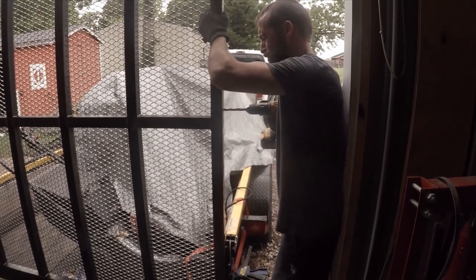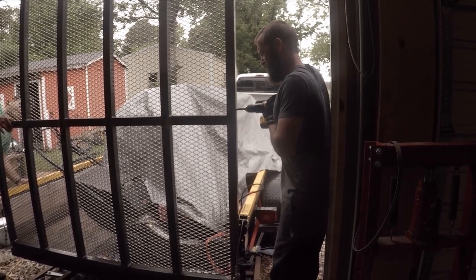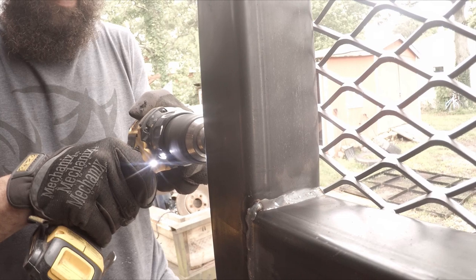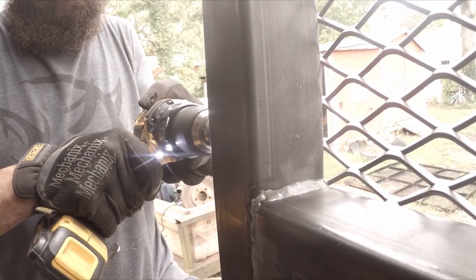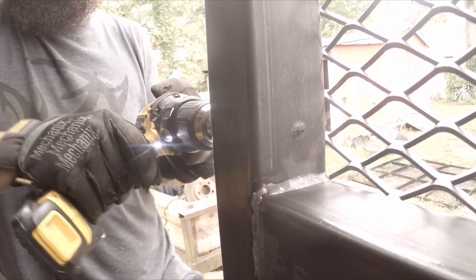Fernando uses these little assists from Harbor Freight. He says they're about 200 bucks and they have saved his back immensely. He highly recommended those for anyone looking at this to help with their trailer.